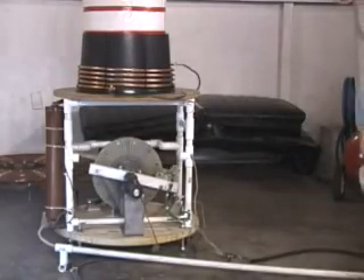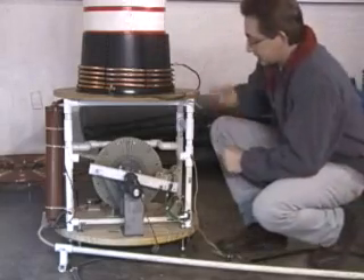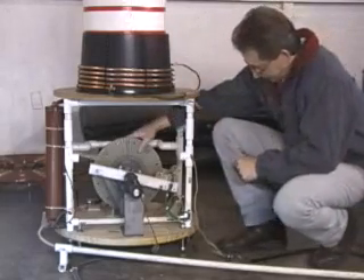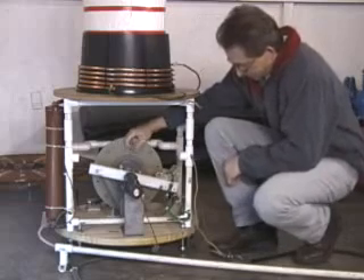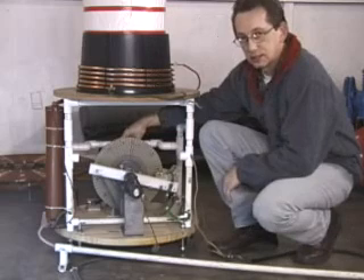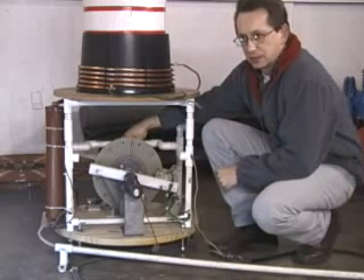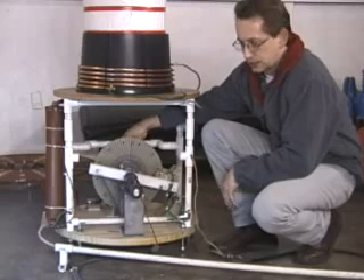I want to show you this rotary spark gap that I'm using for this hybrid magnifier system. The gap consists of a rotary spark gap that has a 1/3 horsepower motor on the back side of the main disc. It used to be a 1750 RPM motor; it's been converted for synchronous operation at 1800 RPM.